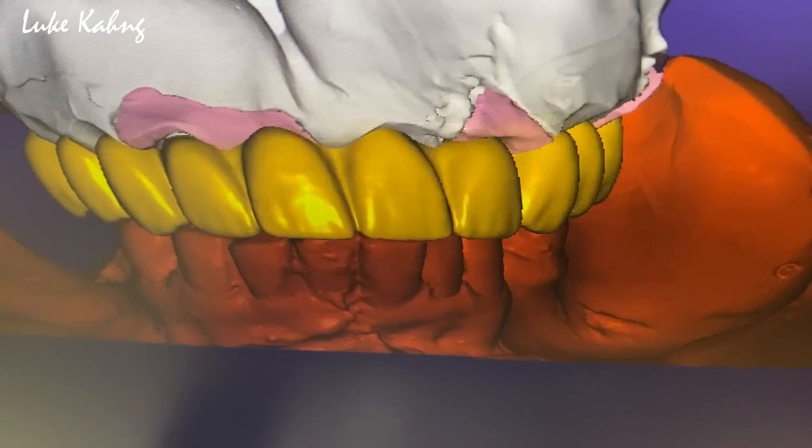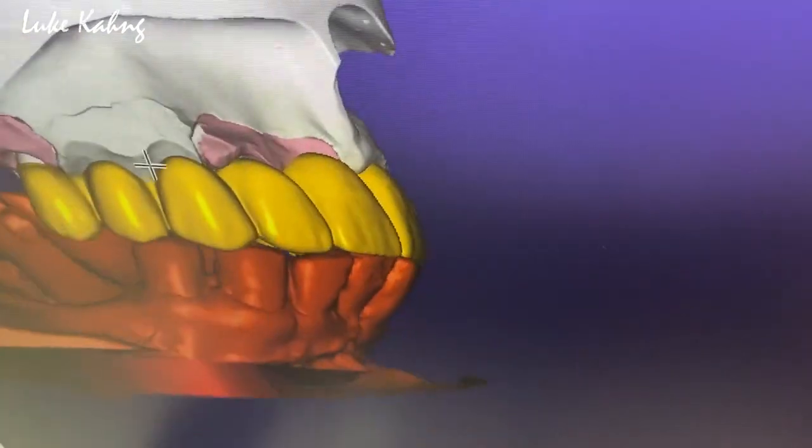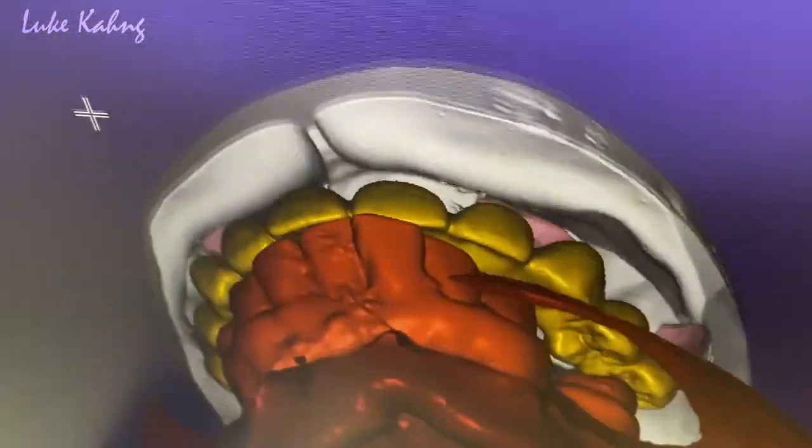Side view, occlusion view, and then occlusion view without opposing model.